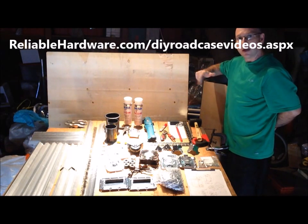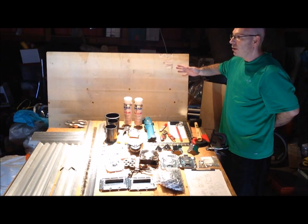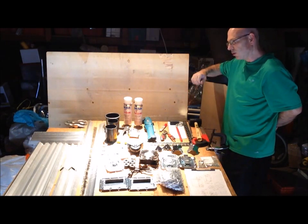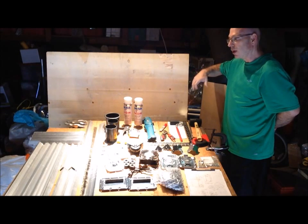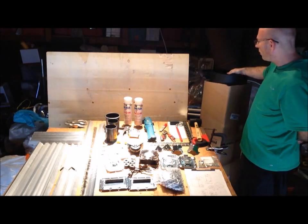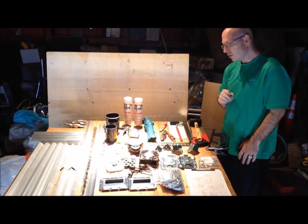ReliableHardware.com has lots of videos, and they even have laminated plywood. Something you will need is plywood. I could not go with their laminated plywood — I chose to do it myself. I will be doing my own lamination, but if you are local and can get it locally, get it locally.